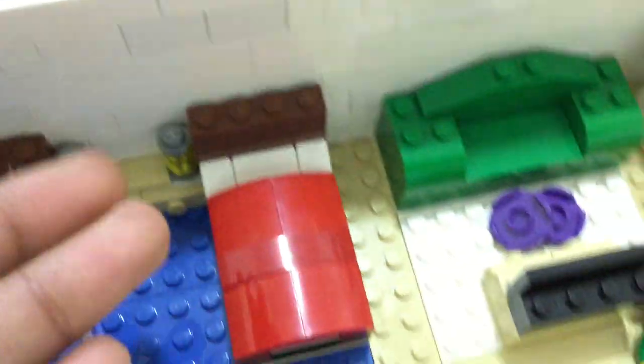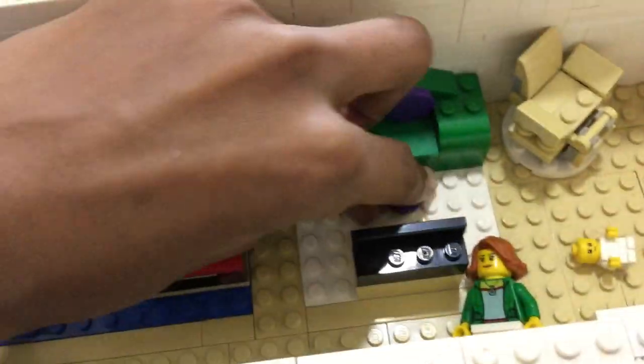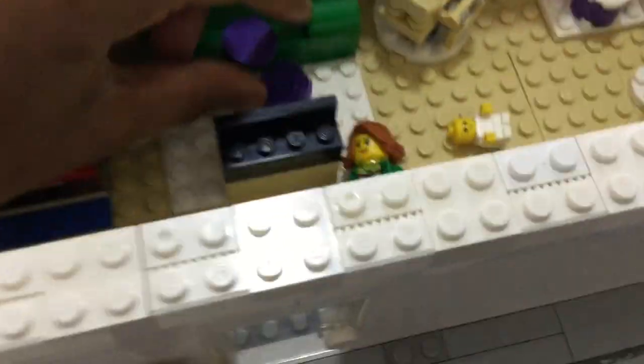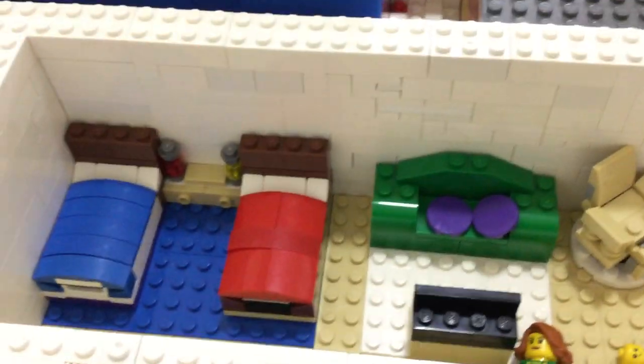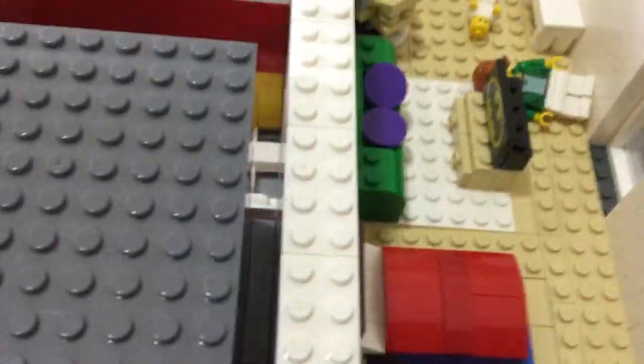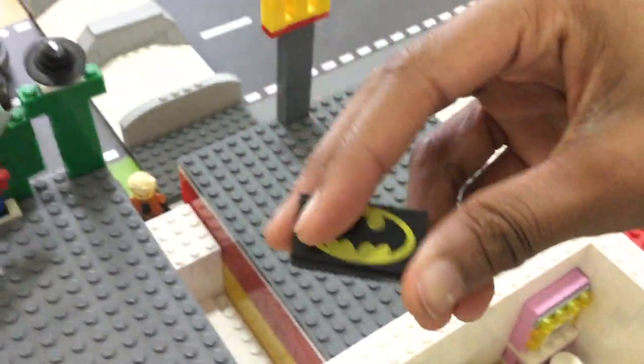You got two lava lamps and some other stuff here. We have a couch — a simple build. These round tiles that keep slipping are intended to be the pillows. I'll fix that later, but that is the whole couch design. You got a TV showing Batman — that is a printed two-by-four — and it has some drawers right in there.